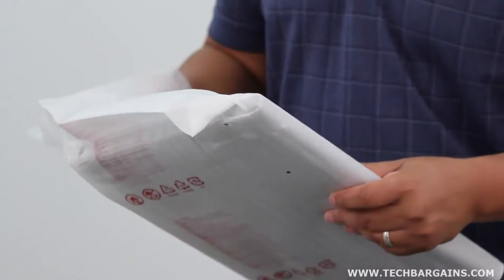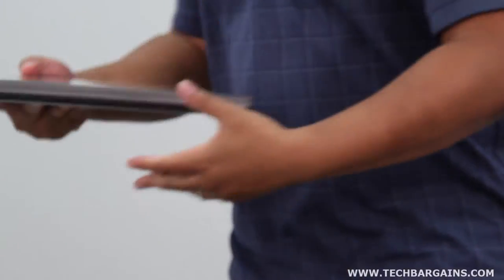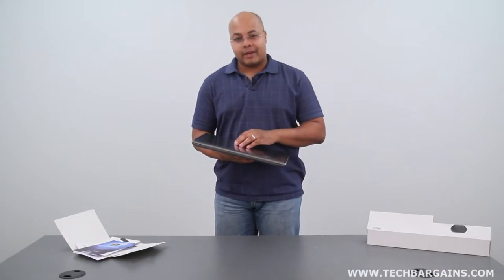This is actually a pretty sizable laptop. This is the 17-inch Series 7 Chronos — the largest in the Chronos line. And we'll take a really quick look at the internal specs of the system after we walk around the system for a little bit.